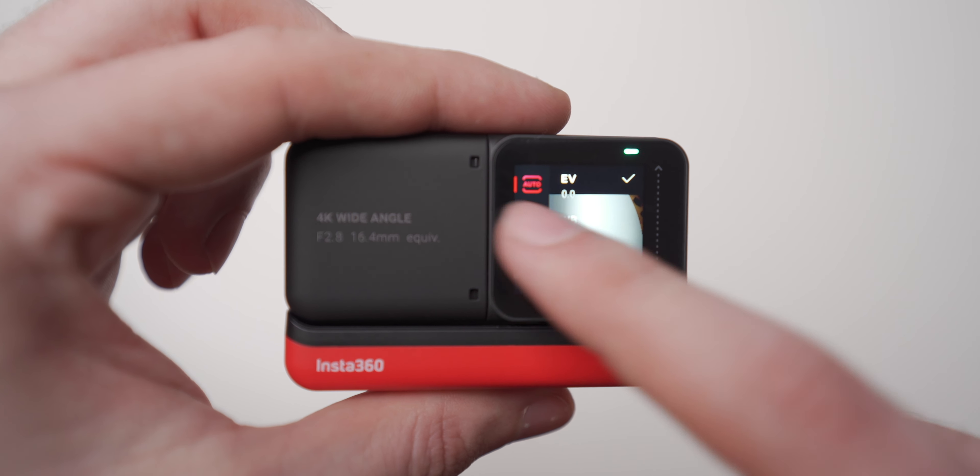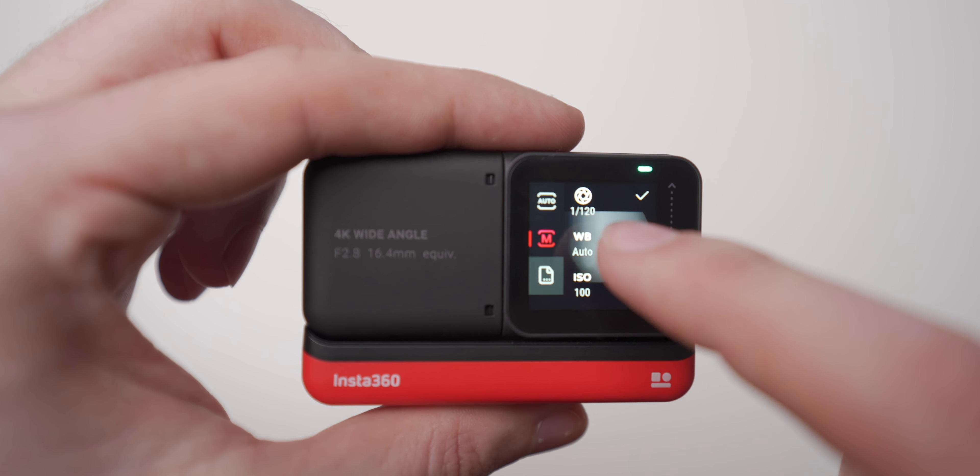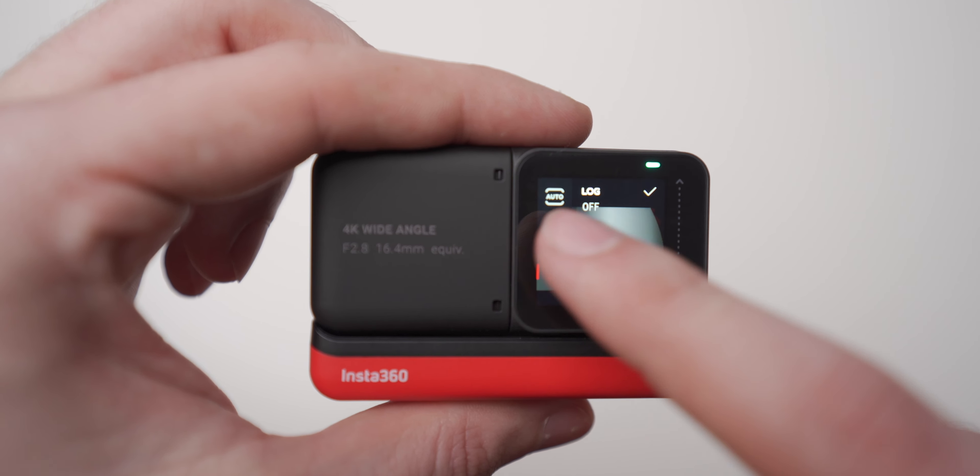The touch screen on this camera is really small — we're talking about a one-inch-plus screen. To be honest, I have a hard time navigating through the menu system with my fat fingers, but at least it's an intuitive system. The redeeming quality of the screen is that you can flip it around the other way when you're using the wide angle lens, which makes it a pretty decent vlog setup.